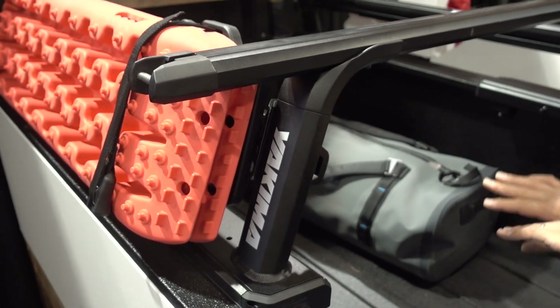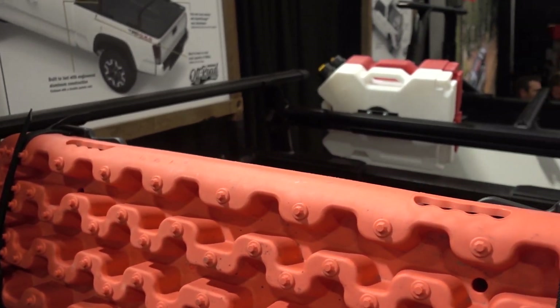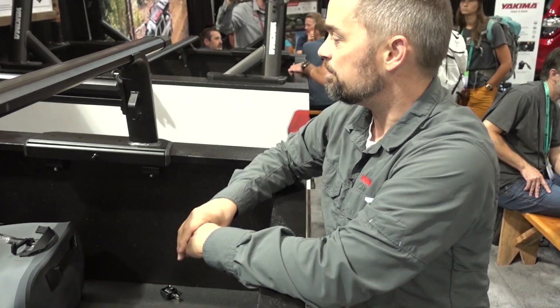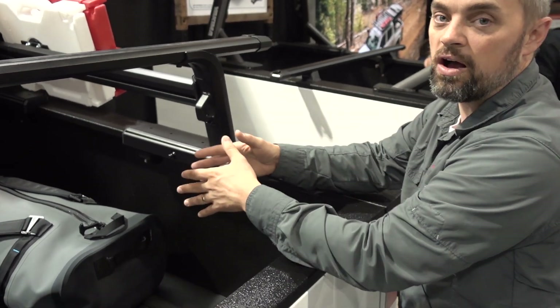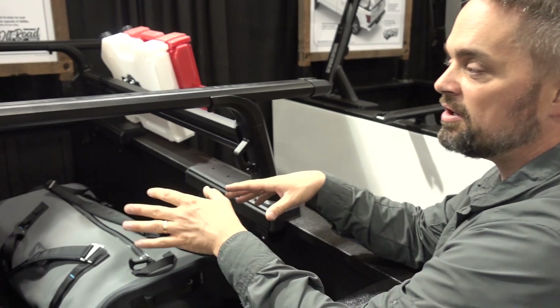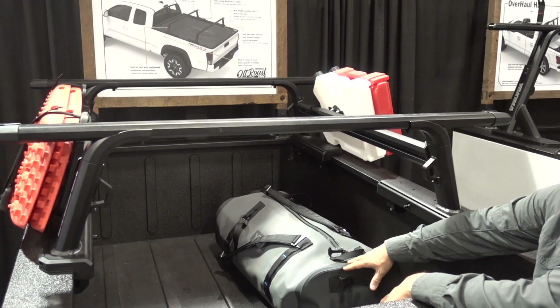Eye bolts, many products that you might want to store — recovery shovels, axes — all that space is now usable with this sidebar accessory. This product is catered towards off-road overland use where you want to have that equipment handy but not necessarily in the way of your day-to-day camping equipment.